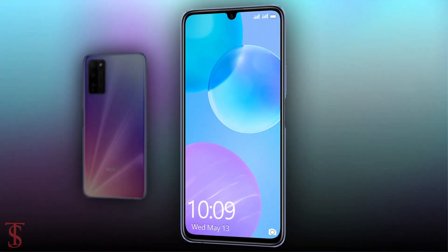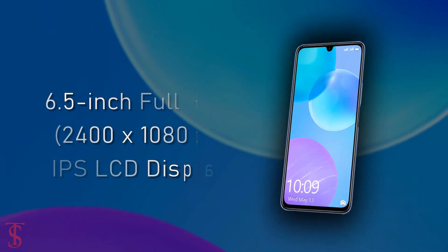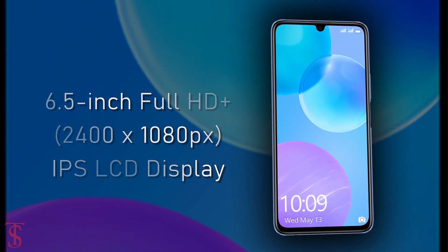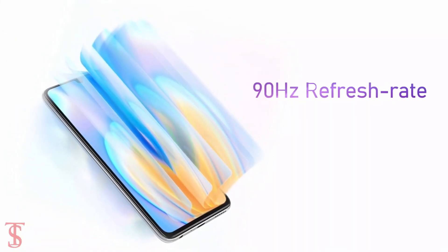Talking about the specifications, the Honor 30 Lite features a 6.5-inch Full HD Plus display with a 20:9 aspect ratio, and it supports a 90Hz refresh rate.